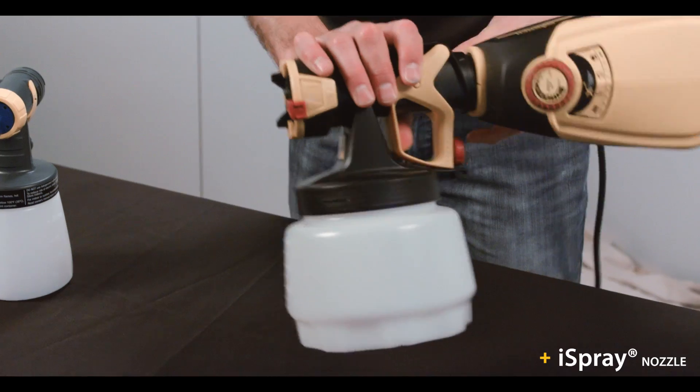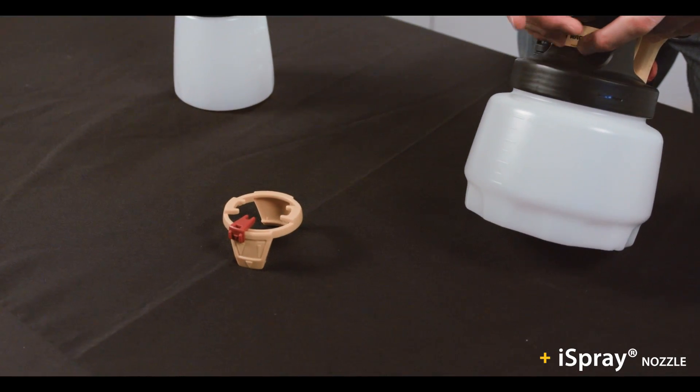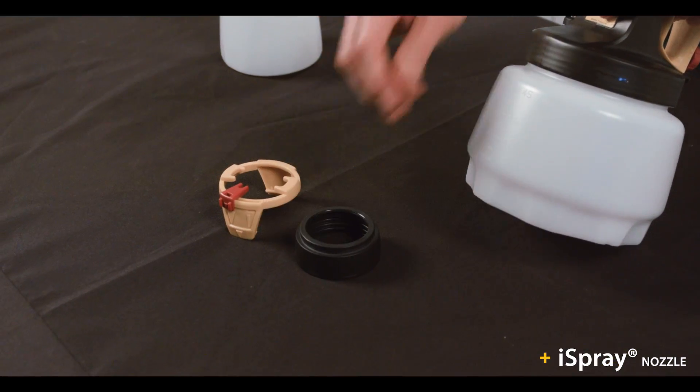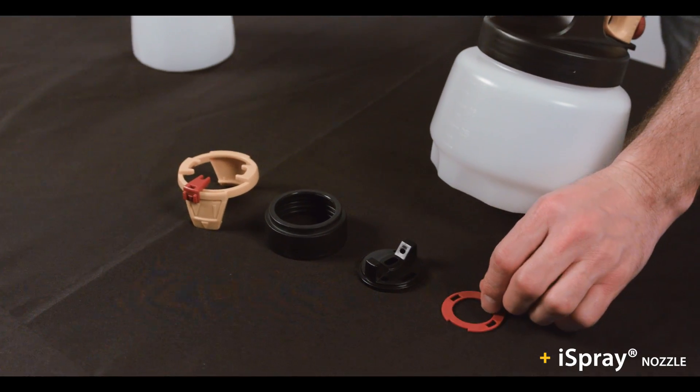First, make sure the power cord is unplugged. Detach the front end from the turbine, remove the adjustment ring, connecting nut, the air cap, air screen, and last, the nozzle.